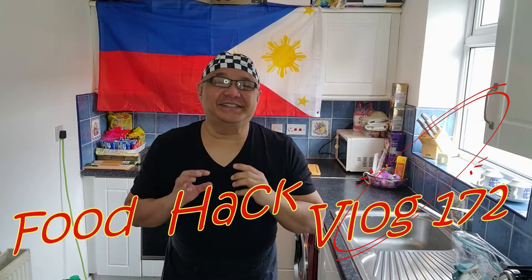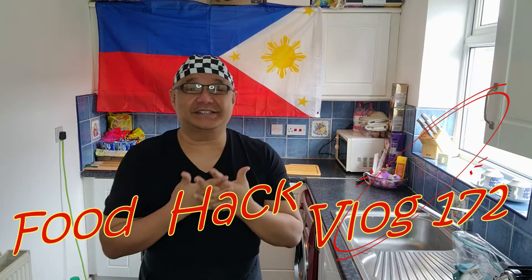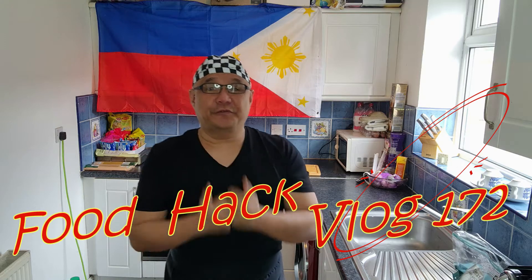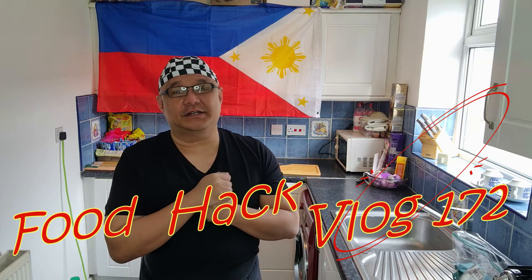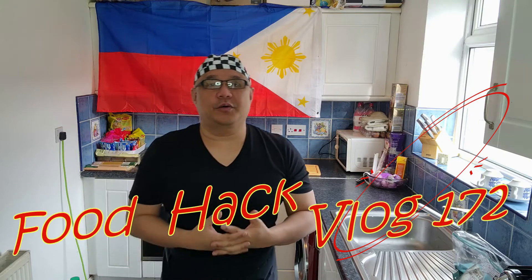What's up everyone? It's been 7 months since we've done the vlog. In this vlog we're gonna have some delicious food here in England — something from English food going to our Filipino food.